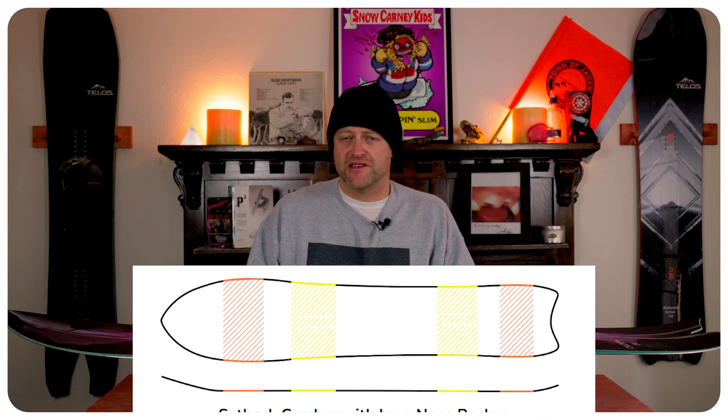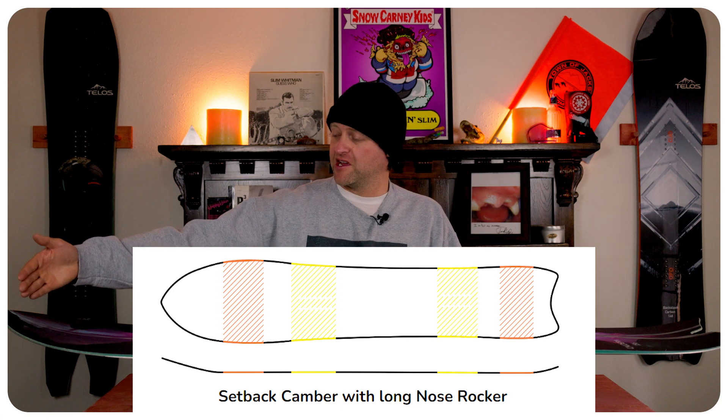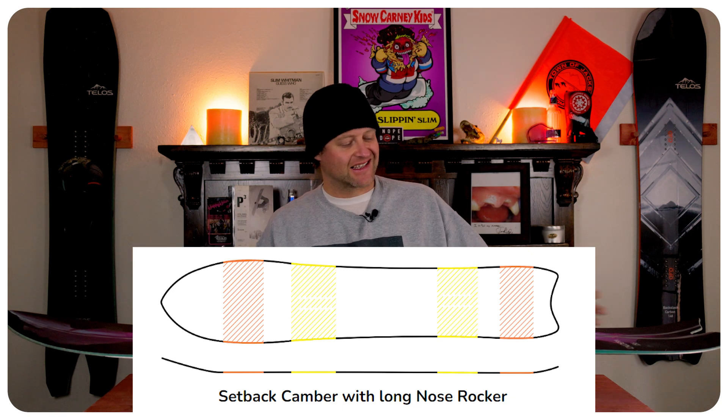This board features Telos' directional cam rocker, which means rocker in the nose and slightly setback camber. That camber section is going to give you all the load, pop, snap, and drive of this board, while that rocker in the nose is going to give you ease of entry in and out of turns, as well as more optimal powder float.